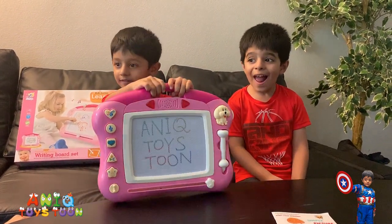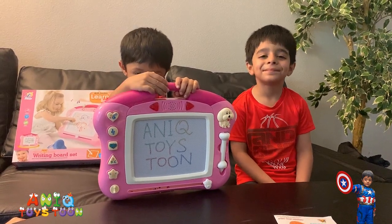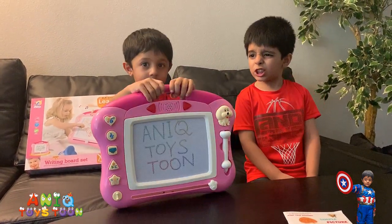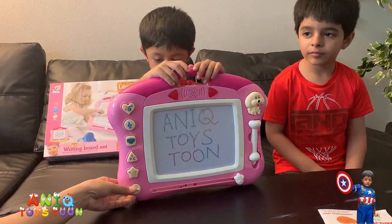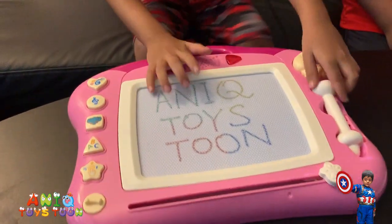What is really good about this multifunction board is that it has a handle and it's multifunction. So not only you can use it for writing, but you can also use it to play different songs. So can you turn it on for me please? Okay, so we just turned it on — let's see what we can do with this.